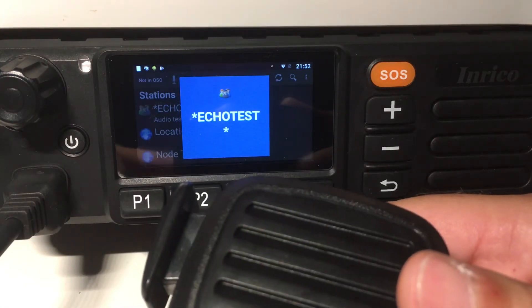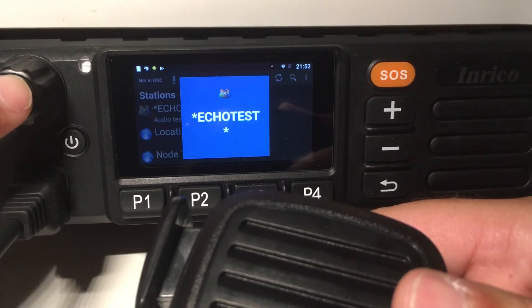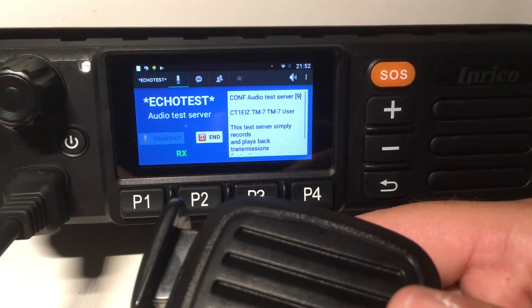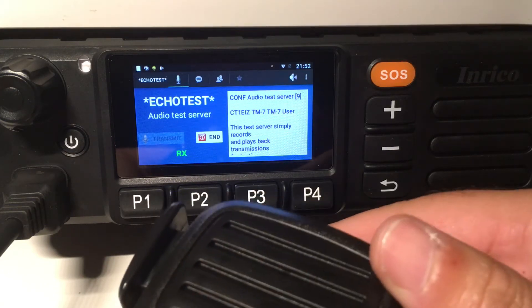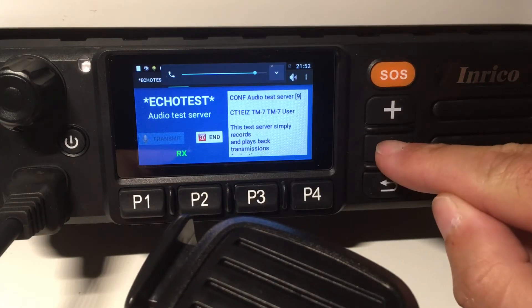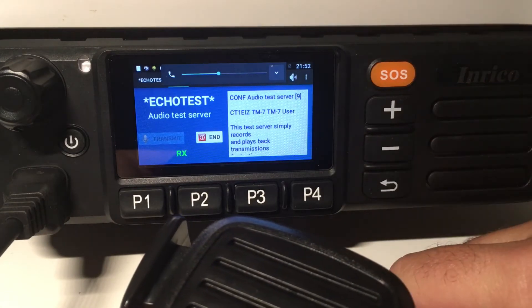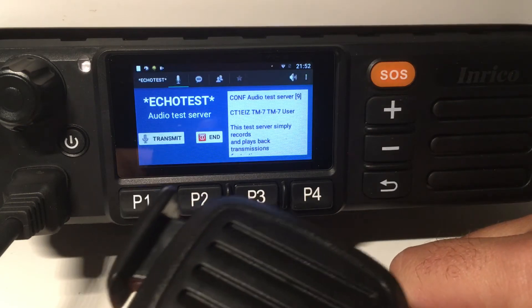But that's not a problem because you just dial the button here, push it, and you are connected. Welcome to the Echolink test server — this server records your transmissions and plays them back to help you adjust your audio. It's an amazing audio quality.